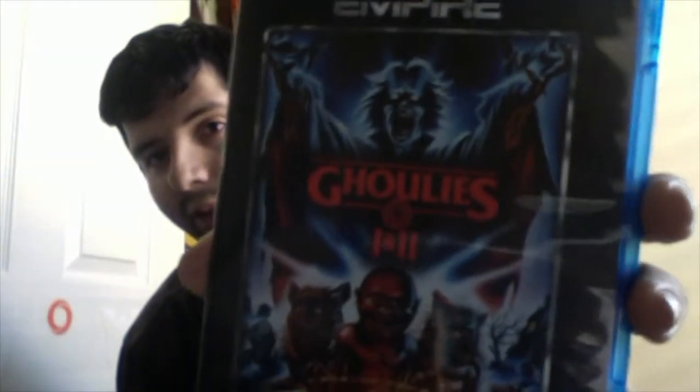One of my favorites — Goolies one and two! Here's the back. Goolies part one special features: audio commentary with director and writer, new interviews with producer Charles Band, composer Richard Band, actor Michael Desbar, and special effects makeup artist, plus the trailer. And Goolies 2 bonus features.